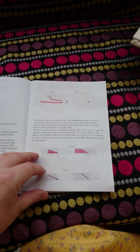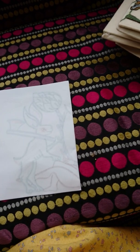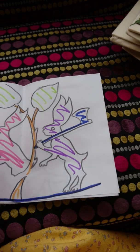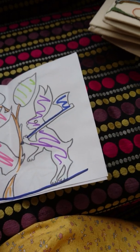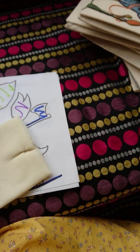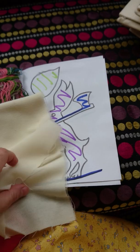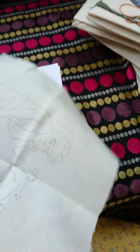So you get your booklet with all your embroidery stitches in. Because I hand dye all my threads, you also get a personalised colour key. So this one is this kit here, the Bad Wabbits, but with purple and pink bunnies. You also get your needle, your naturally dyed threads, and your canvas is all marked out with your design, so that all you have to do is follow it.